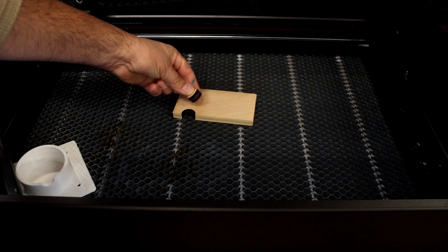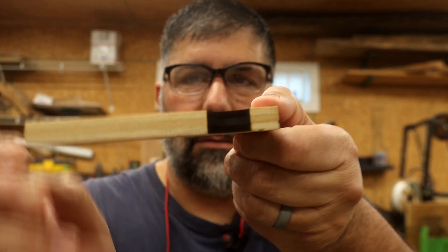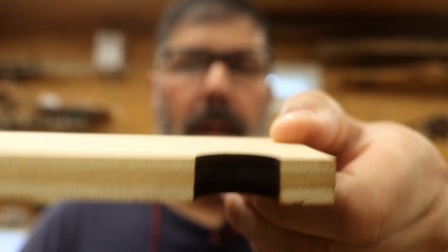Wow, that did cut through really nice. As you saw, it cut fairly well. See that cut right there? That is a clean cut. It cut extremely well. I'm going to see if I can find some 18 millimeter plywood somewhere in my shop — I know I've got a piece somewhere — and if I do, we'll go ahead and try to cut it using the settings they give us.